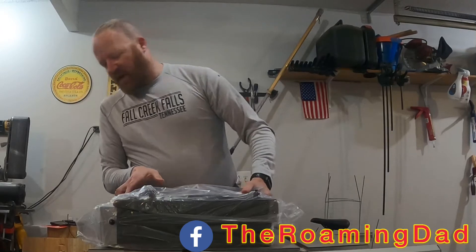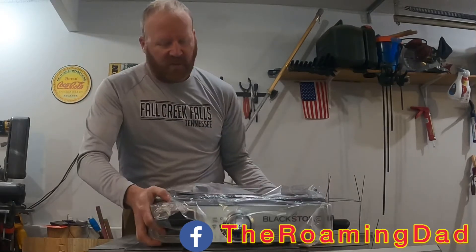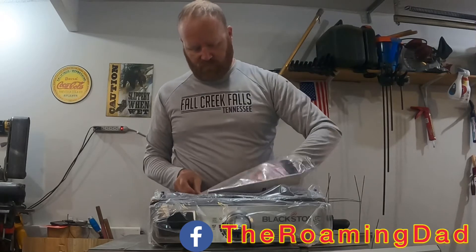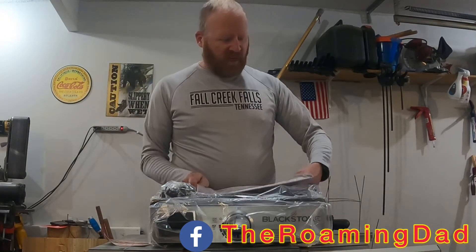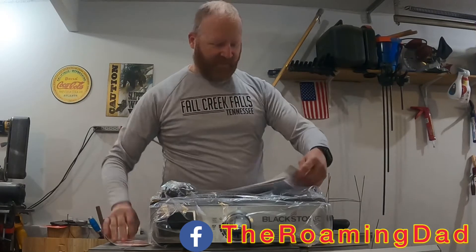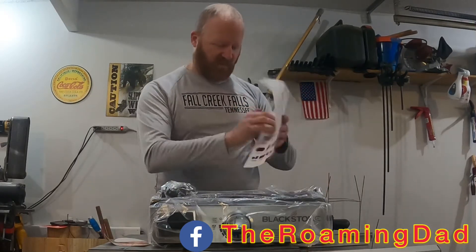So in this styrofoam we've got the griddle itself in the top, and everything else is here in a baggie — the feet, a registration and warranty card. Two years of warranty came with it, for free. And they knew I was a sticker fan. More of the accessories and such, and the instructions.